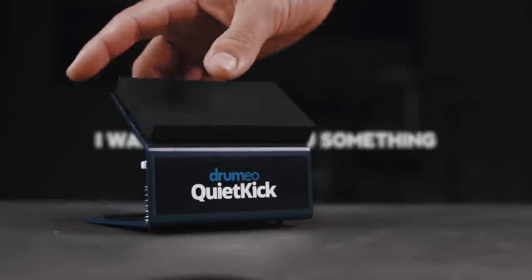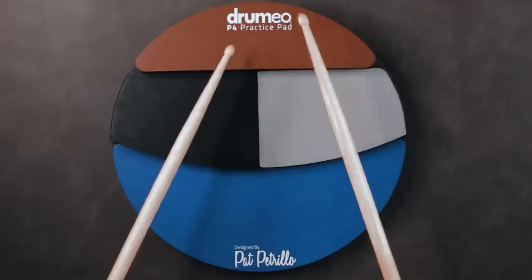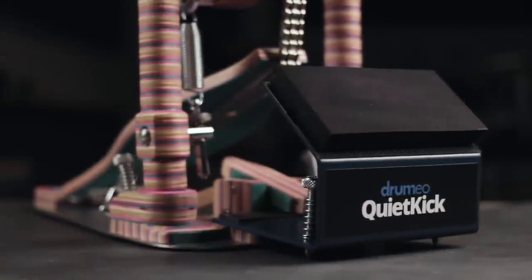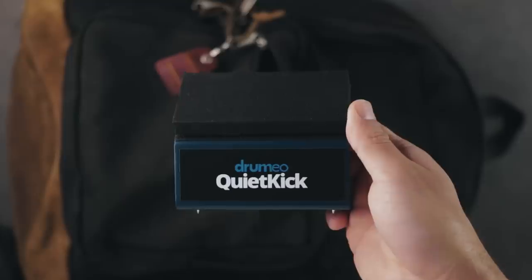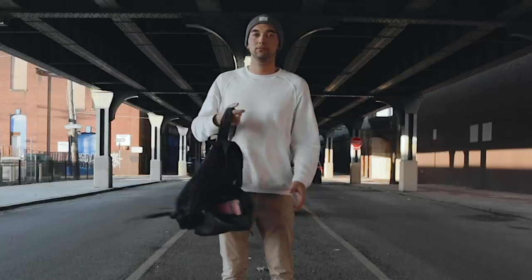I want to show you something. This is a practice pad. Not this kind of practice pad. Or this kind. This is a kick drum practice pad — the Drumeo Quiet Kick. A minimalist design that lets you practice whenever and wherever you want.